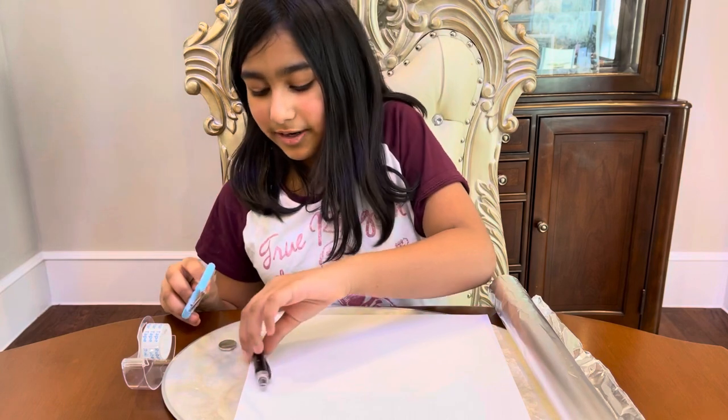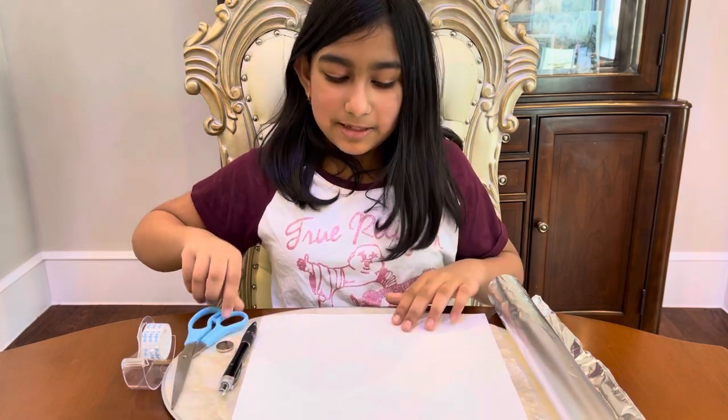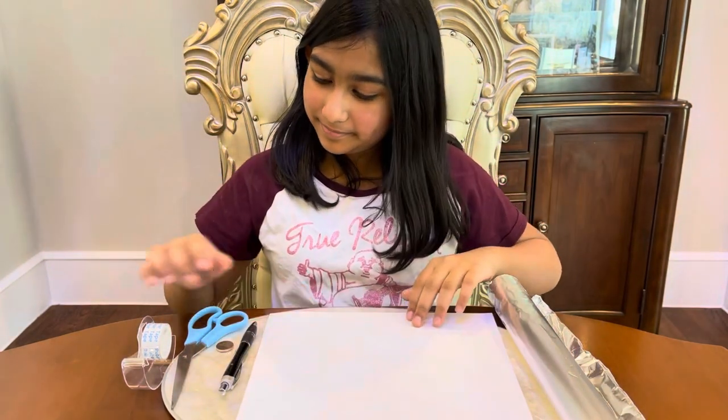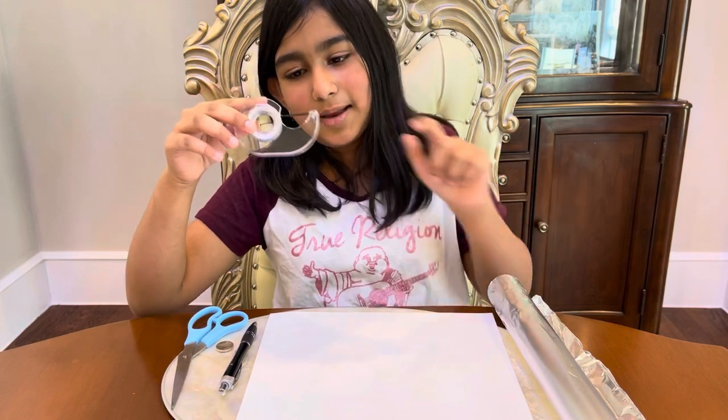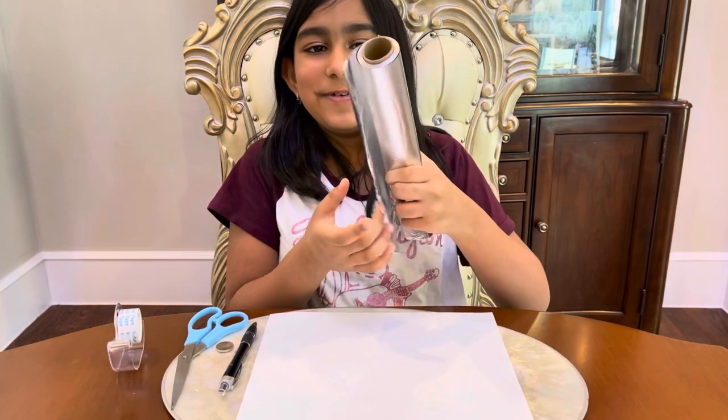We will also be needing some scissors, a piece of paper — any paper works fine, even colored. Clear tape — you can use any tape really, I'm just using clear. And some foil.